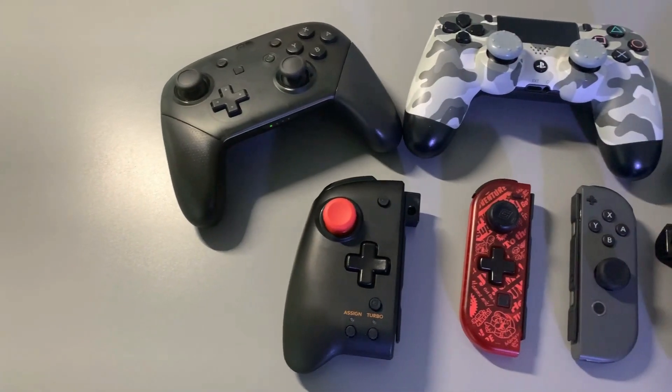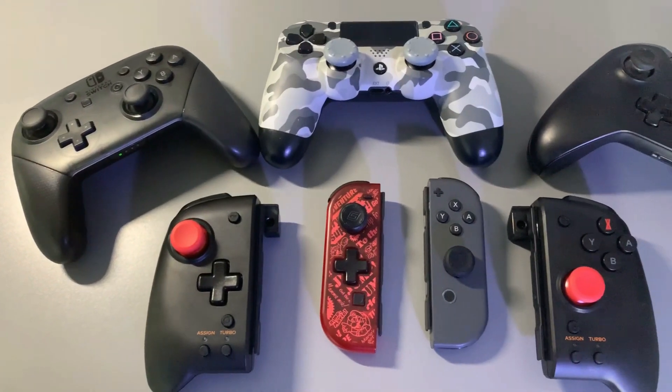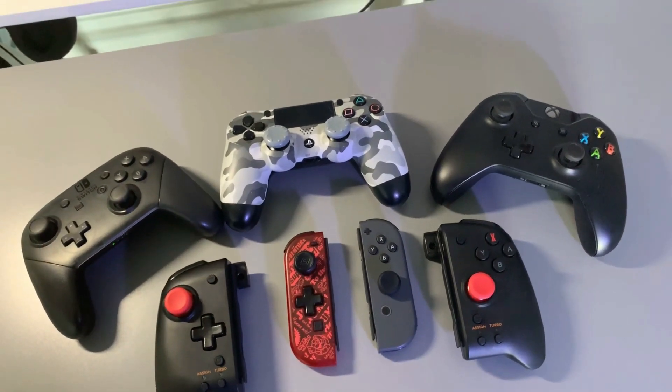When I first took these out of the case, they're extremely light and at first I thought they felt fragile. I'm not going to drop-test them, but they do seem sturdy even though they're light. And being light is actually a benefit too, because when you're playing with the Switch it doesn't add a whole lot of weight.